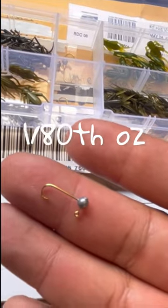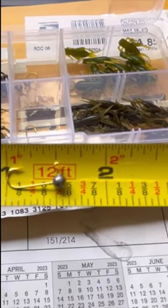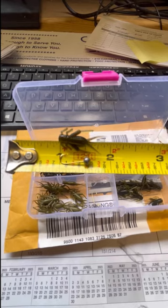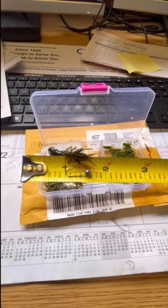This is an 1/80th of an ounce — look at how small this thing is. I'm gonna put the cricket there so you can see how big the crickets are. Insane, right? The kit's only 15 bucks, so it's quite a steal.